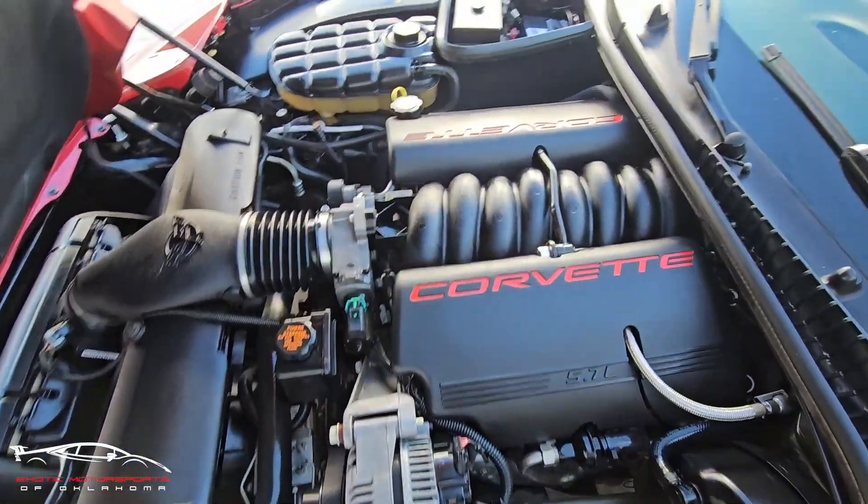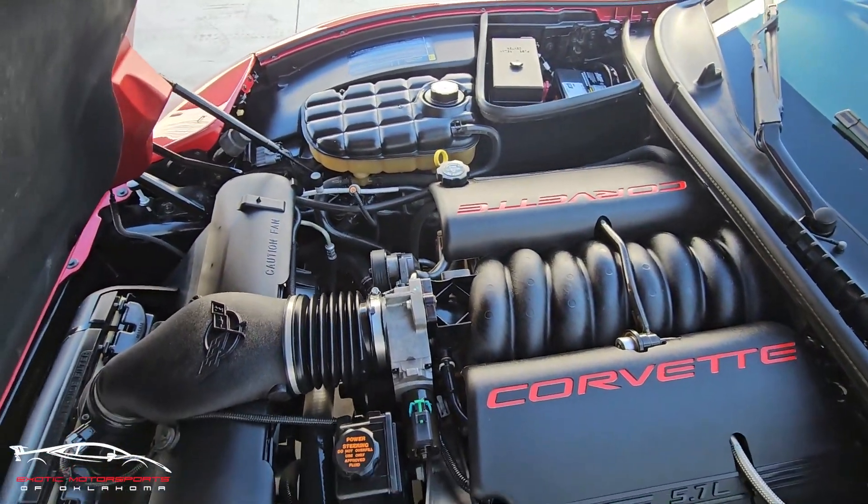The engine bay looks good, and it appears to be all stock — I'm not seeing any upgrades.